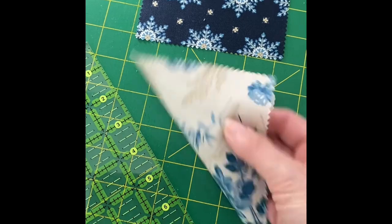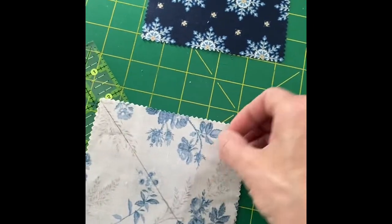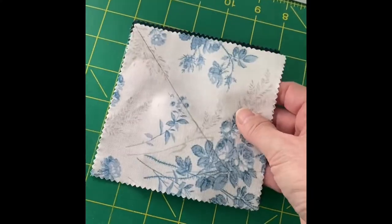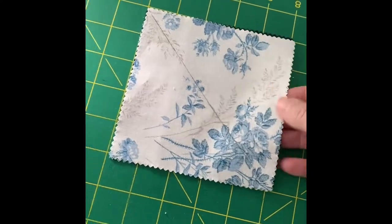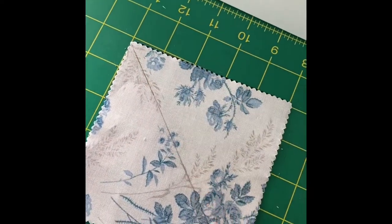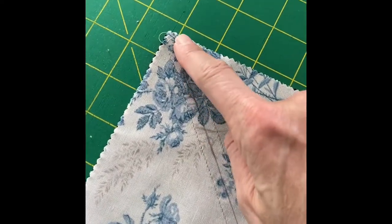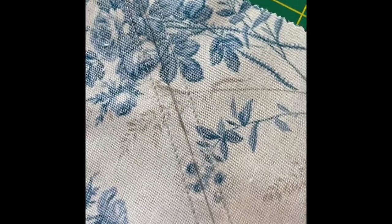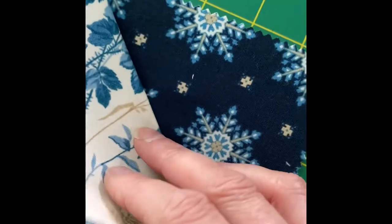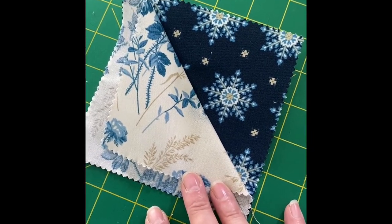I'm just double checking that I did draw my line on the wrong side of my fabric. I'm going to take my dark square right side up, my light square right side down, so my right sides are together. I'll lay those together, then take them to the sewing machine and sew a quarter inch from the center cut line on both sides of that center cut line. When I cut those apart, I'm going to have two half square triangles — the light and a dark.